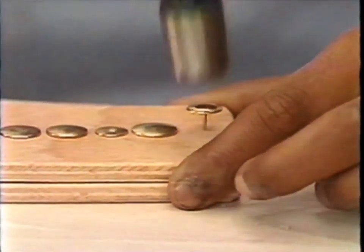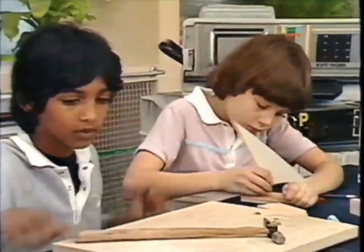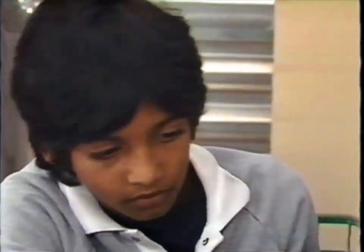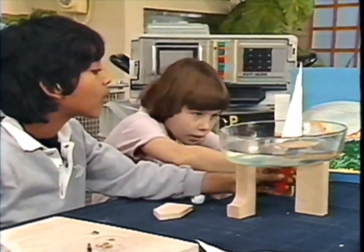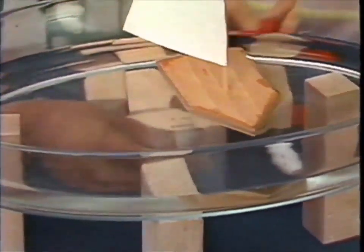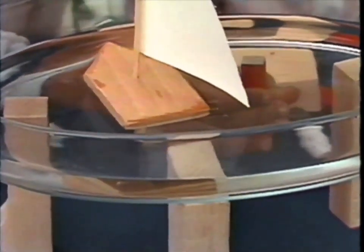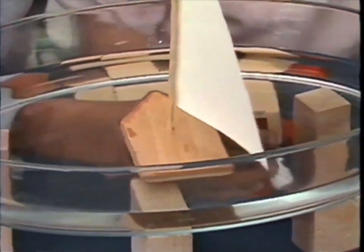Now will magnetism pass through water? One way to find out - build a boat. A piece of wood for the hull so it floats, some drawing pins and a paper sail - simple enough. Fix it together and let's see. You take a magnet - you have a go. Magnetism does pass through water. The magnet is attracting the drawing pins through the water, so the boat just follows wherever the magnet goes.